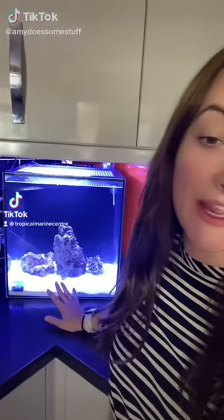Hi guys, so it's been 24 hours since I set this tank up and now it's time to check to see if it is cycling or not. I'm hoping I started the cycle yesterday by adding live rock and live sand, and I also added some of the filter from my old marine tank just to kind of get it boosted.